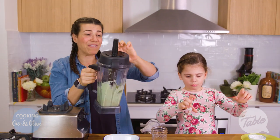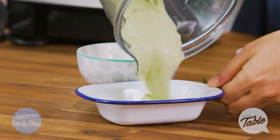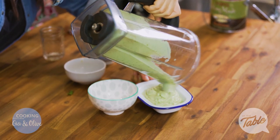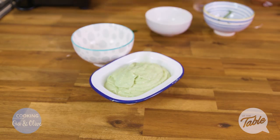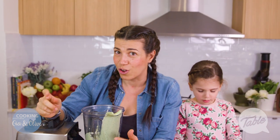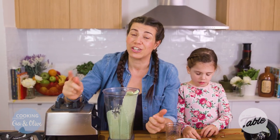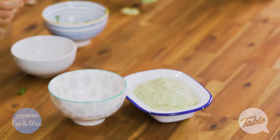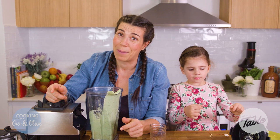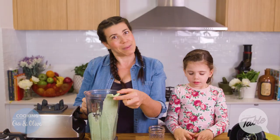So there you have it — a nice avocado guacamole cream which you can use on sandwiches or any Mexican dish. We're going to use this with our baked enchiladas. You can find the recipe on thetabletv.com and also on our Facebook page, The Table TV Show. We have some really good healthy recipes for you and your family. We try to make healthy easy, so please follow us and enjoy all the different recipes.